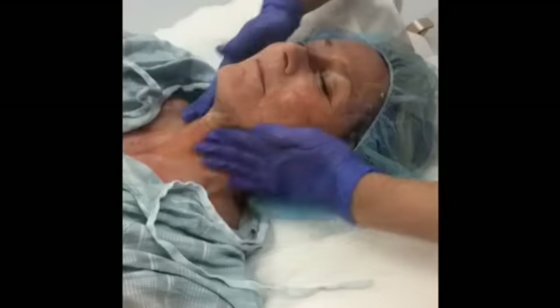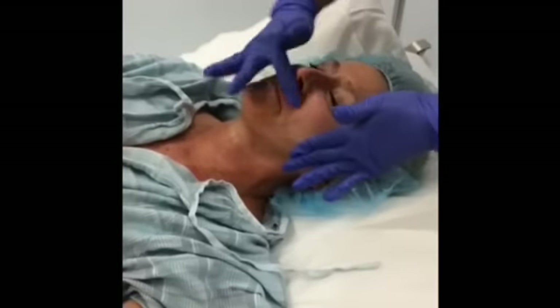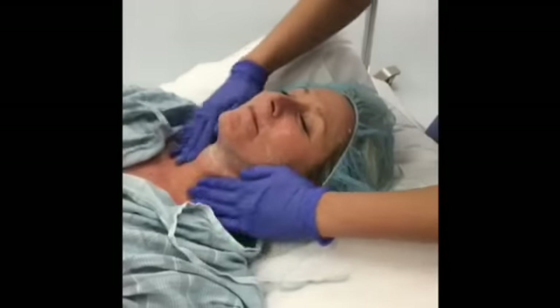The cleanser contains alpha and beta hydroxy acids. These acids improve wrinkles, roughness, and pigment on the skin. It also stimulates collagen and elastin.